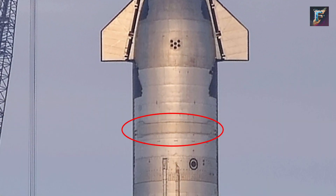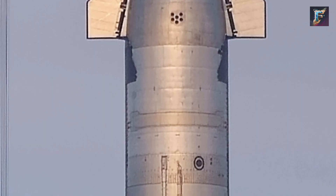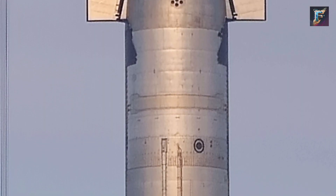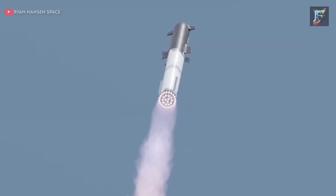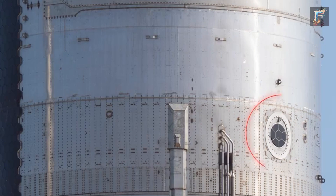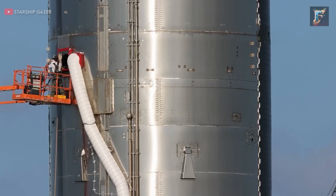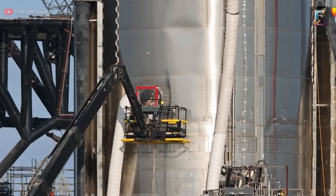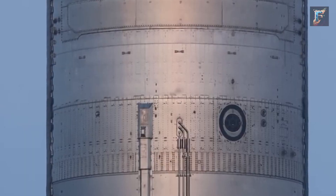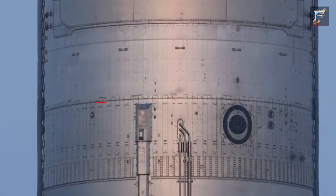Continuing downward, attention is drawn to the payload bay door. Here lies a distinction between Ship 24 and Ship 25: Ship 25's door features additional reinforcements. However, both doors remain sealed shut, likely a precautionary measure due to stability concerns. A noteworthy feature is the payload bay access hatch, which serves as the entry point for the crew to access and work on the prototype. In Ship 25, a strategic adjustment has been made, relocating this hatch closer to the rocket's leeward side. Adjacent to this, there is another safety component — a pressure relief vent specifically designed for the large methane tank.